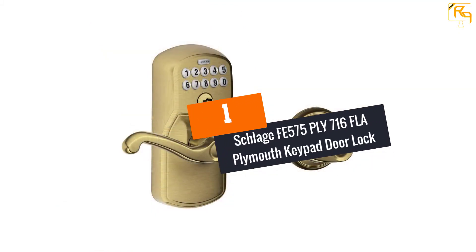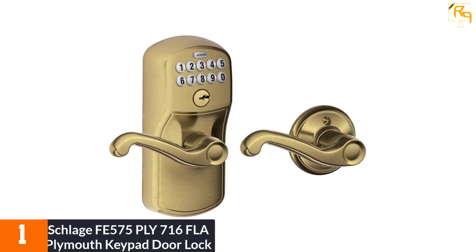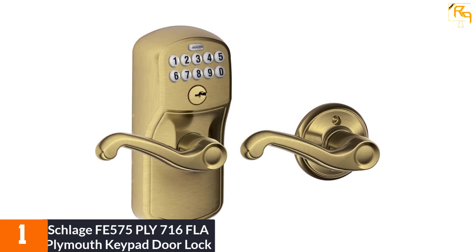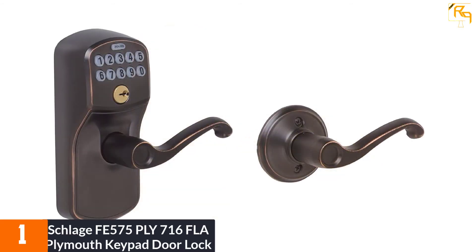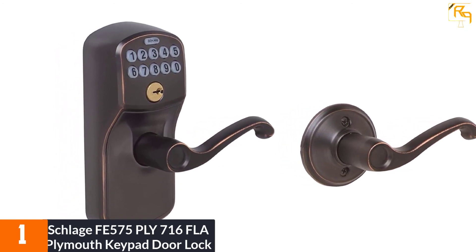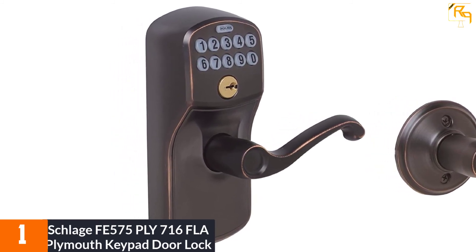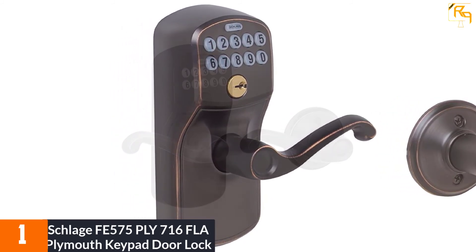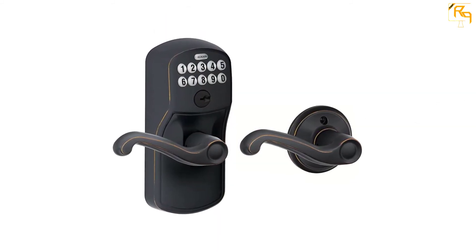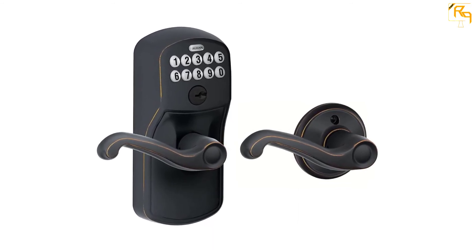At number one: the Schlage FE575 PLY 716 Plymouth keypad door lock. The Schlage Plymouth keypad door lock is quite similar to their Camelot model — it uses the same electronic board but has a different design. From the outside, it has a curved black handle with bronze accents at the top. The keypad is placed along with the regular key lock. The unit works with a regular 9-volt battery that is included in the kit. Setting it up is fairly simple; it comes with two four-digit user codes that can be changed or replaced with a single six-digit code.